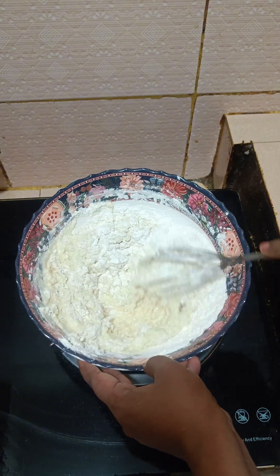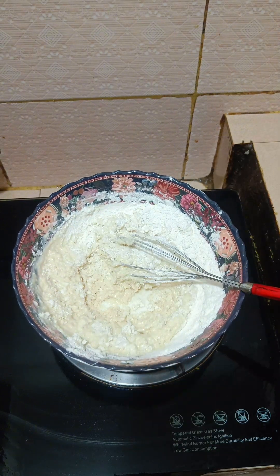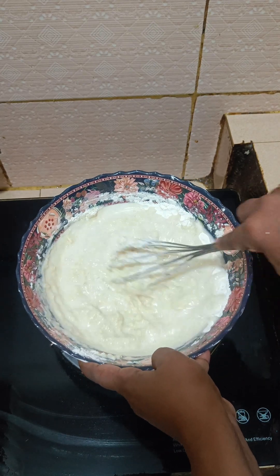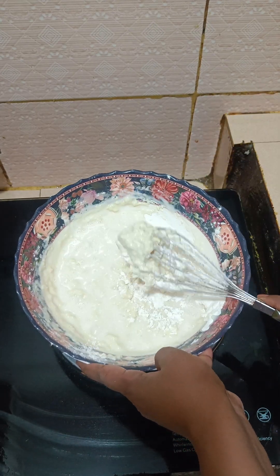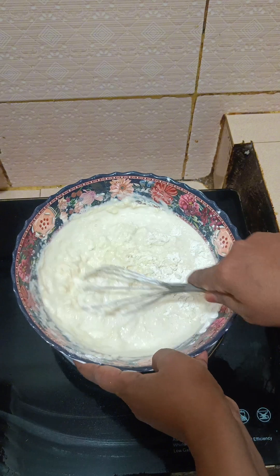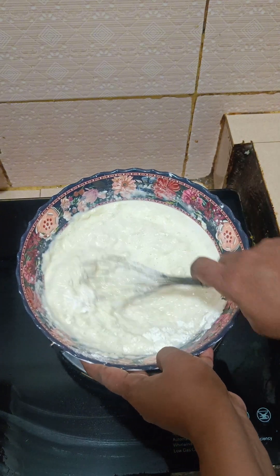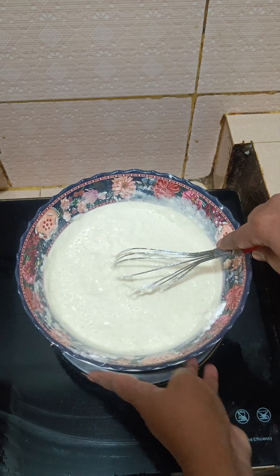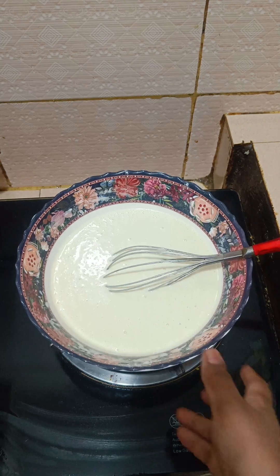I need to put the nut on the plate. I need a little more of the nut on the plate. I can't wait until I put the nut on the plate.